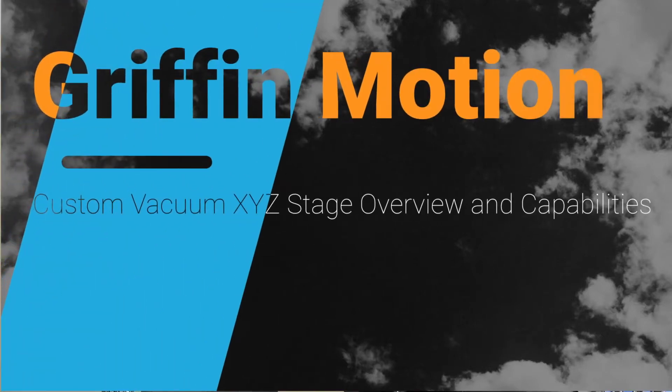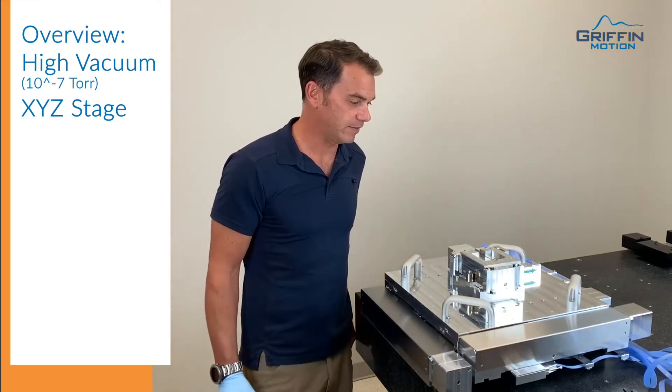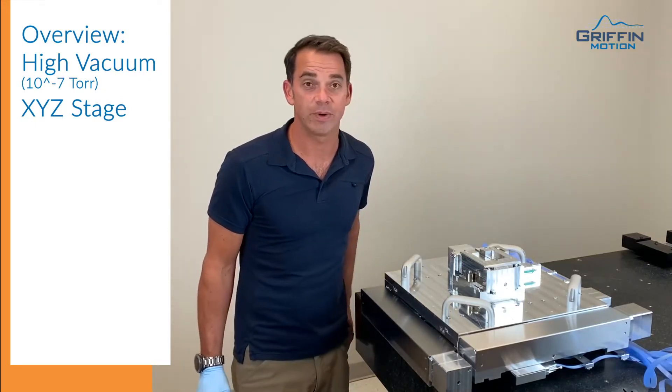Hi everybody, this is Bill Griffin from Griffin Motion. We're here in our testing lab. In front of you here right now, I have our 300 millimeter wafer stage.